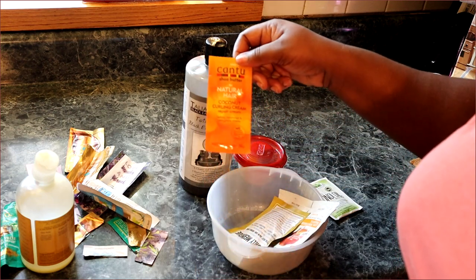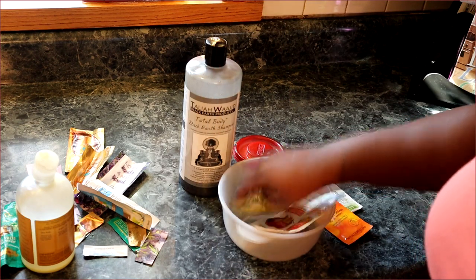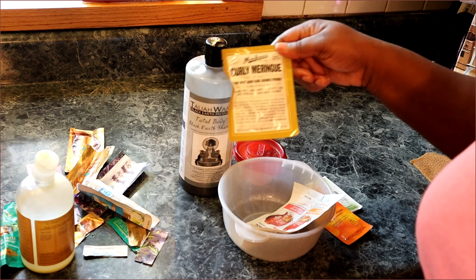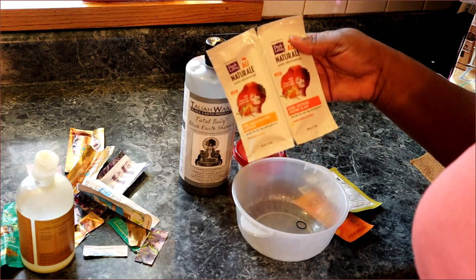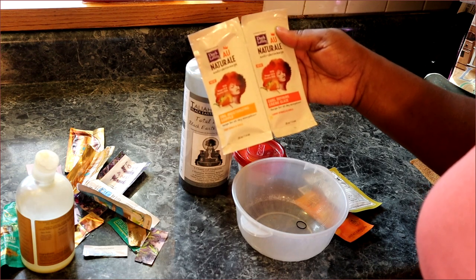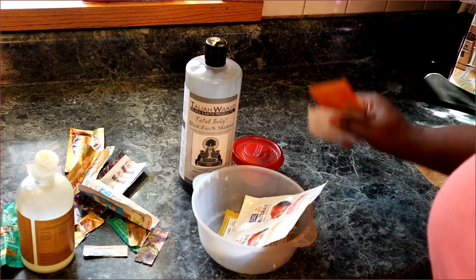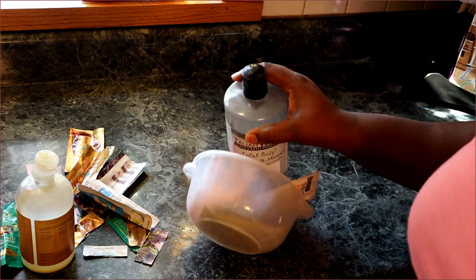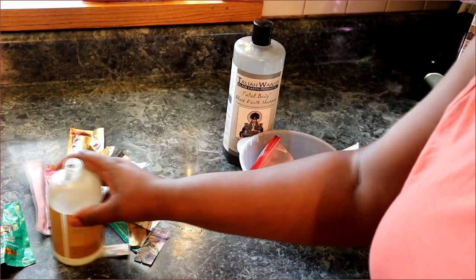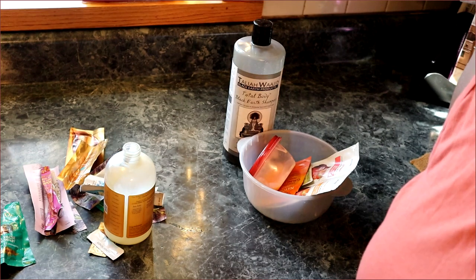I've got some more sample packs here - I got the monoi oil, I could probably put that on my hair today. I have the Cantu Natural Hair Coconut Curling Cream, but I don't use curling creams. Here goes Miss Jesse's Curling Meringue - the best curl cream, period - but I don't style my hair like that. And the Dark and Lovely Coil Moisturizing Soufflé and Curl Defining Cream Glaze. All these go back downstairs into my stash. I hope you enjoyed this video - let me know if you guys mix stuff together just to get rid of it. I'll see you in the next video, bye!